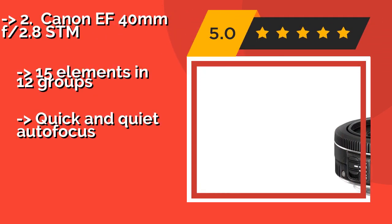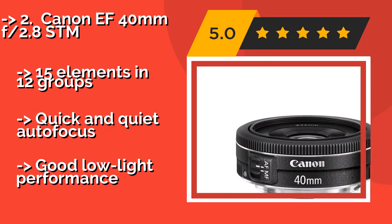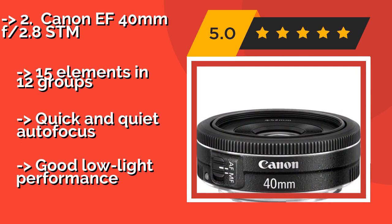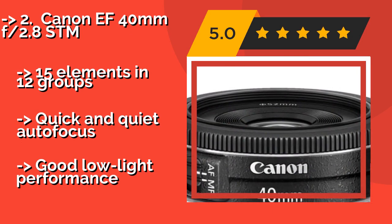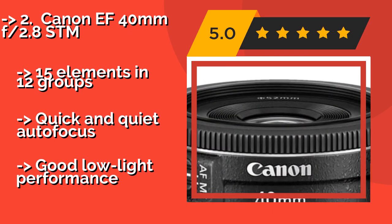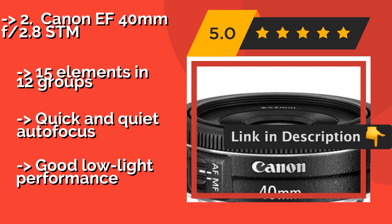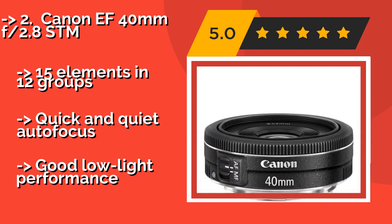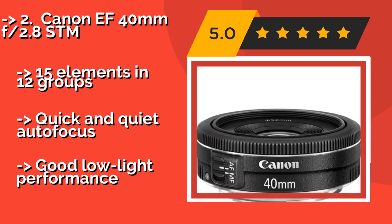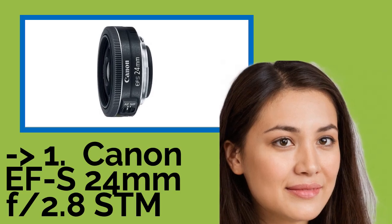The Canon EF 40mm F2.8 STM, about $179, is a great choice for still shooters and filmmakers alike, offering an ideal focal length for a wide range of environments. For cinematographers in particular, it can mimic the perspective of a 28mm lens on Super 35 film. It features 15 elements in 12 groups and quick, quiet autofocus with good low-light performance.